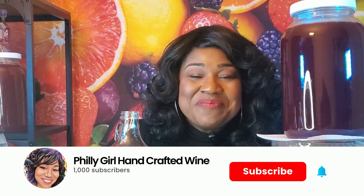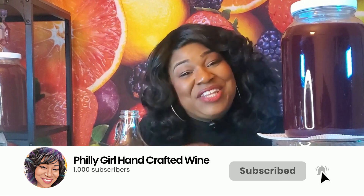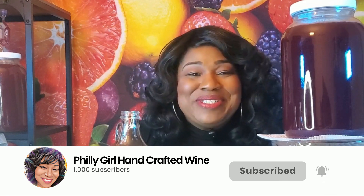Hi guys, it's your girl from Philly. Welcome to today's episode of Handcrafted Wines, where we make great wine at home the fun and easy way. Before we get started, please remember to like, share, subscribe and click that notification bell so you don't miss any episodes.